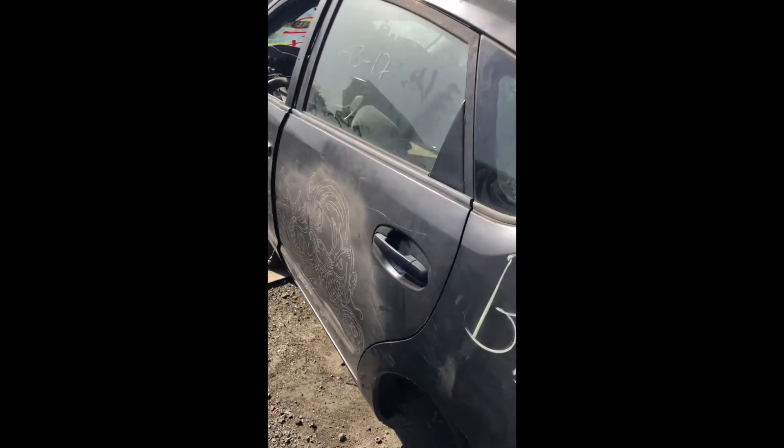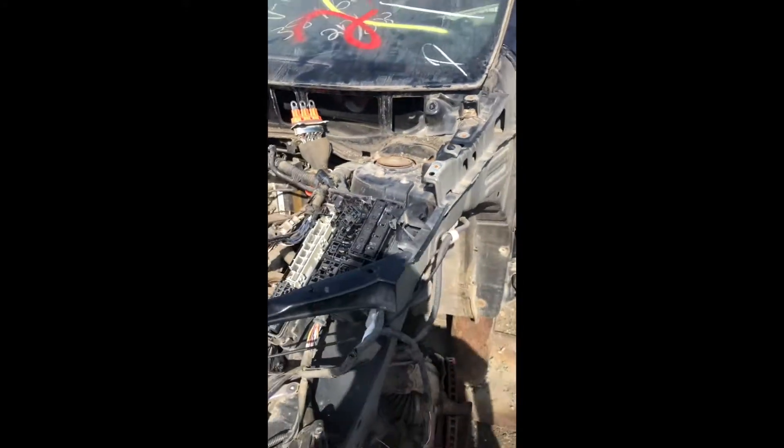I was going to look inside this guy for a gas pedal, but we all know what happens on the old Toyota piece.